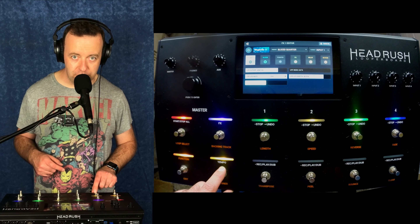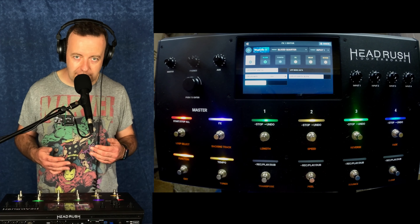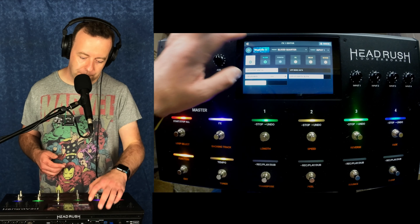This becomes a lot more usable when you're starting a loop and you want to set the tempo for a rhythmic slicer. Really, really useful.